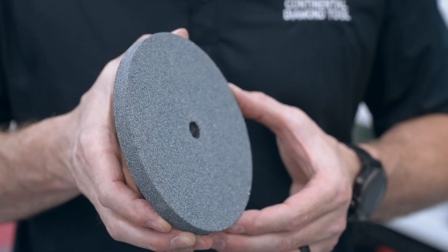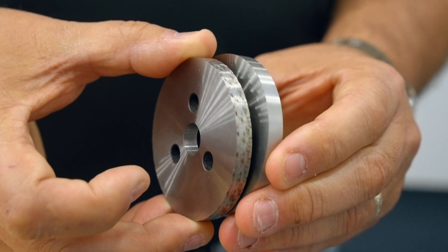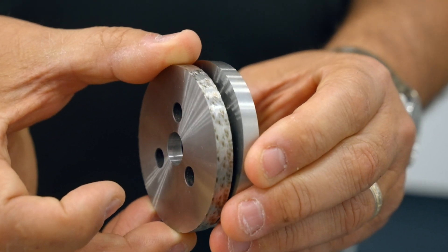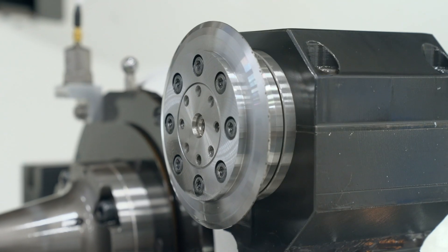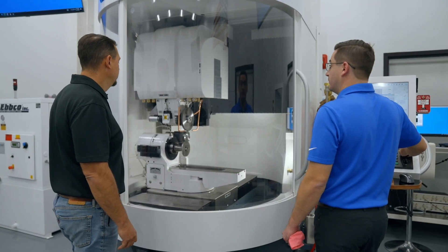If you're transitioning from conventional abrasives to CBN, or if you're seeing issues like burn or finish patterns, you might not be dressing a wheel correctly. In this episode of The Grinding Chronicles, we're going to talk about how to traverse dress a vitrified CBN wheel with a rotary diamond dresser.